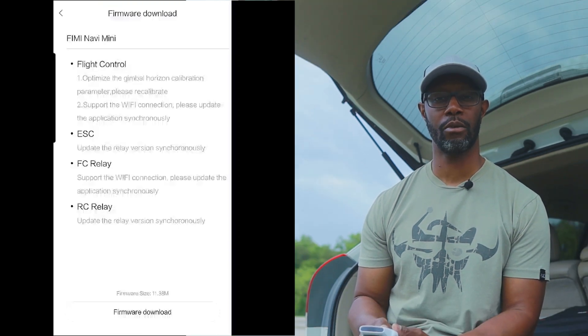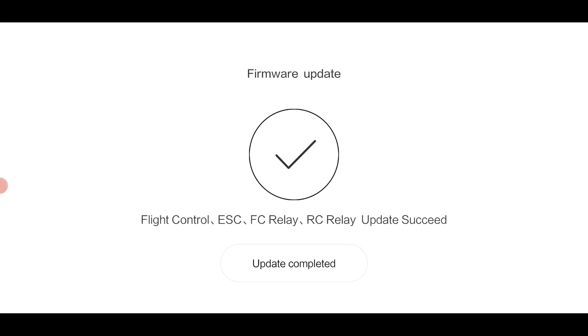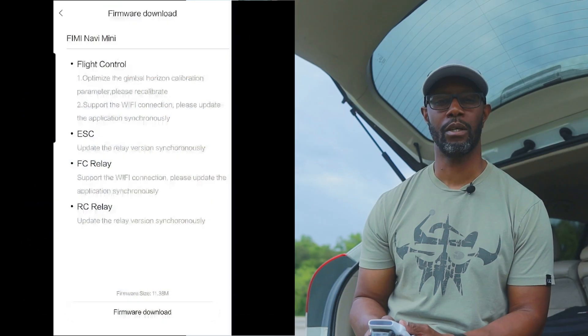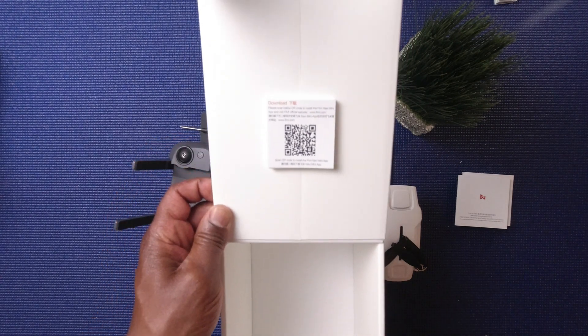A couple other things this firmware update has claimed to fix are the RC relay and also an update to the ESC. It now also supports the Wi-Fi connection between just your drone and a phone, which requires you to update the app as well. As of the time I'm making this video the app has not updated in the Google Play Store — what you'll have to do is re-scan the QR code that came on the inside of the lid of your box and download it that way.